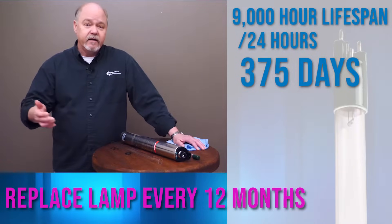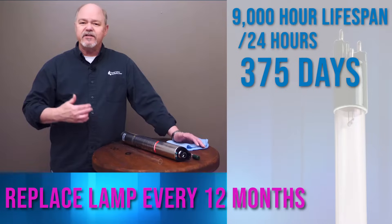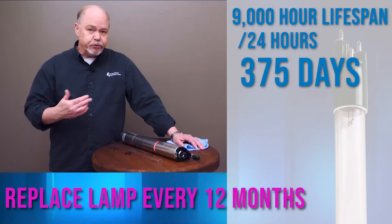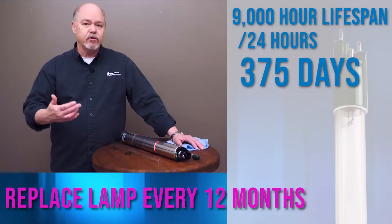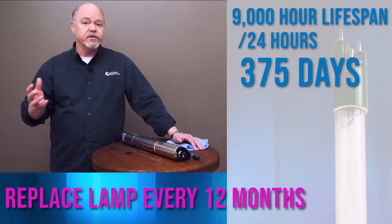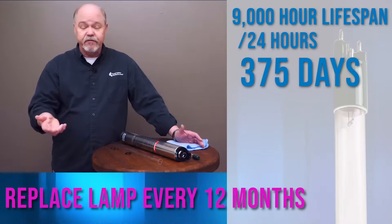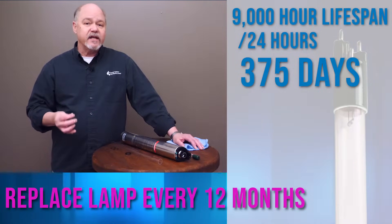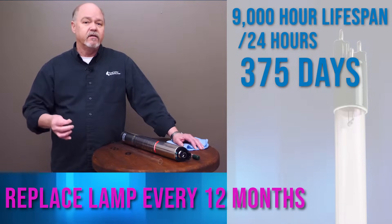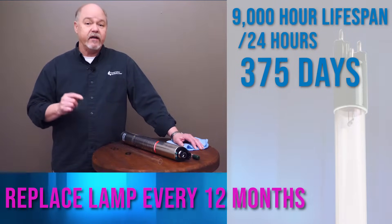Why do they go bad? They have mercury inside the lamp that provides the fuel so that the lamp can produce that radiation, or germicidal wavelength. Over 9,000 hours, the amount of mercury in the lamp gets lesser and lesser because it's the fuel. At 9,000 hours it has been reduced in its effectiveness enough that you need to put in a new lamp — and it's very important that you do that.